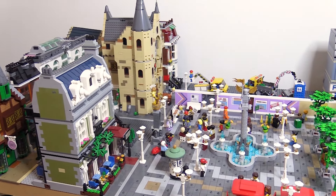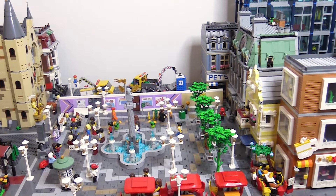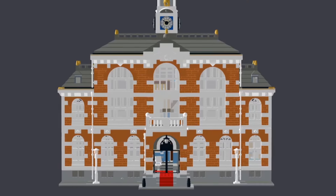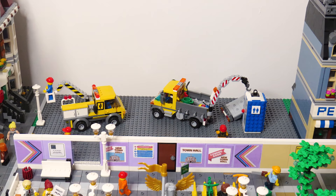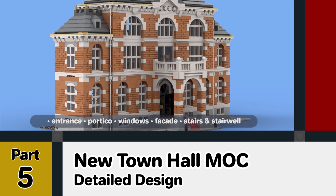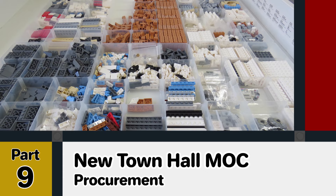Hello and welcome to Euphoria. In this video I'll be continuing my series on the design and build of a Lego modular building. This is going to be the town hall for my Lego city and have an important place right on the main square in the centre of the city. You can see all about the design of this MOC in the previous episodes in this series where I walk through the design process and some of the choices made during the design.